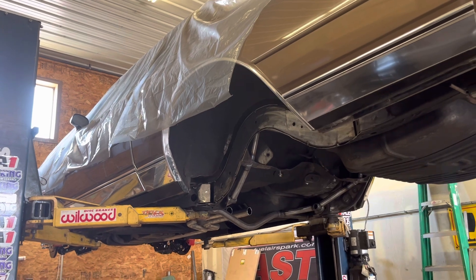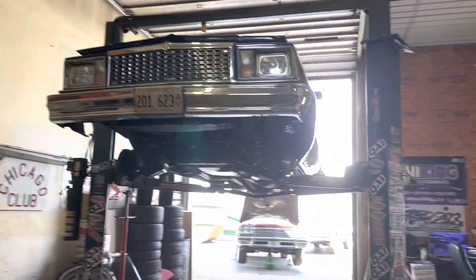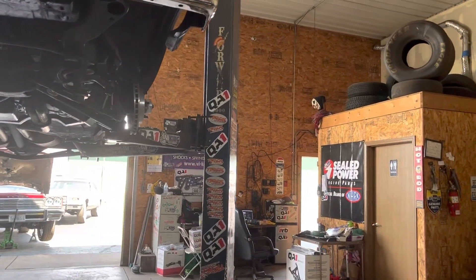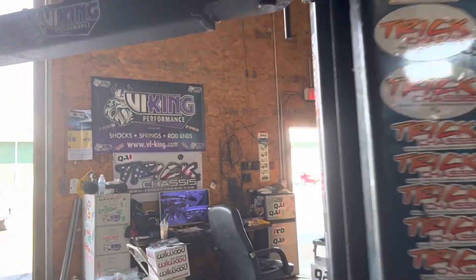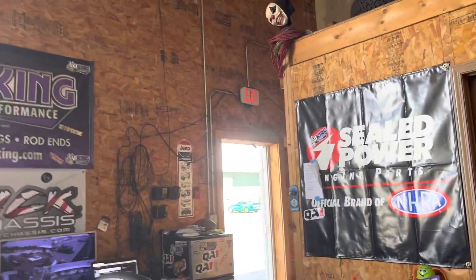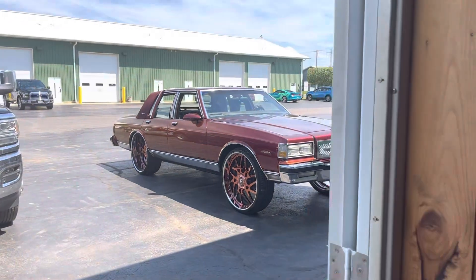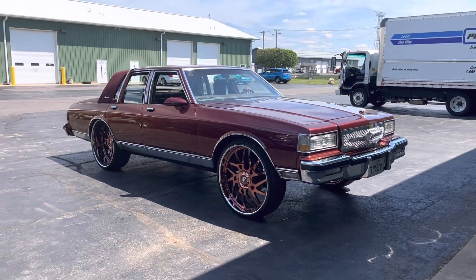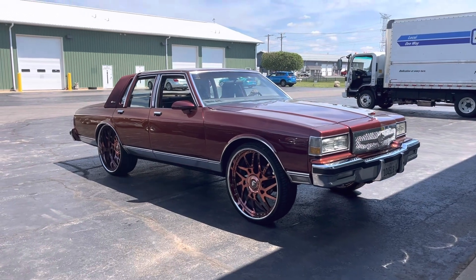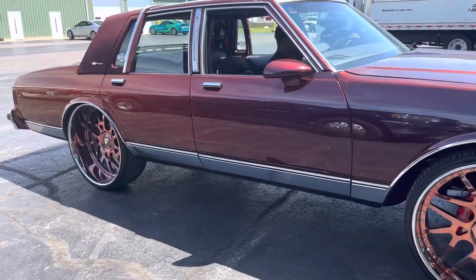Somebody's pulling in sounding good - yes, it's that hundred thousand dollar box! When you hear real power and come outside and see real power - oh yeah.